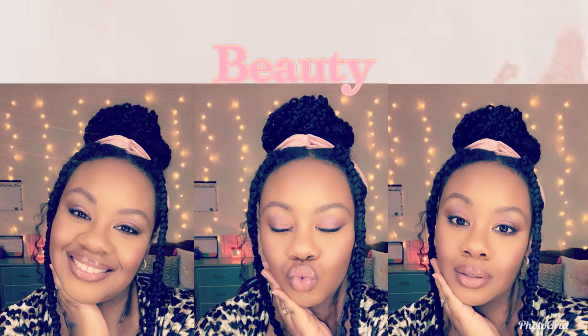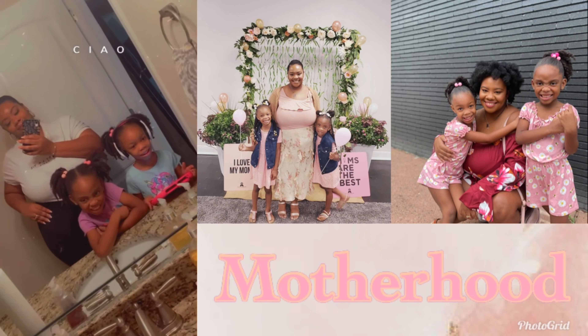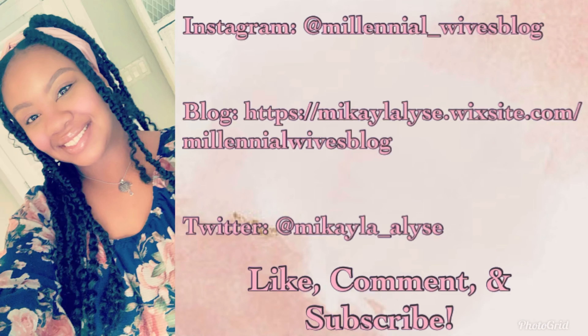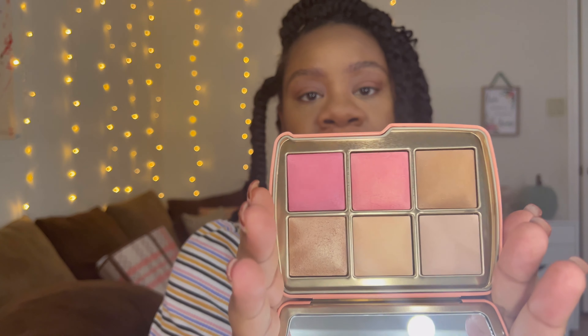Hello, welcome back to my channel, it's Mikaela here. Today we're going to be getting into the Hourglass Ambient Lighting Unlocked Elephant palette. I'm just gonna try this out — it's the holiday collection. If you want to see how it performs and my thoughts on it, then just keep on watching. This is my first Hourglass face palette so I really don't know what to expect, but let's go through the names of the shades.